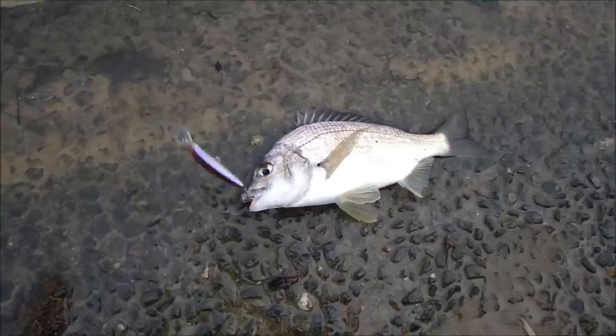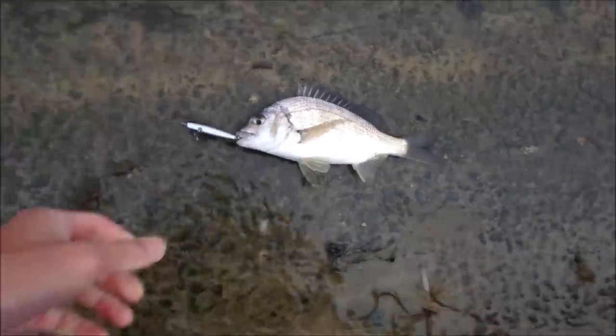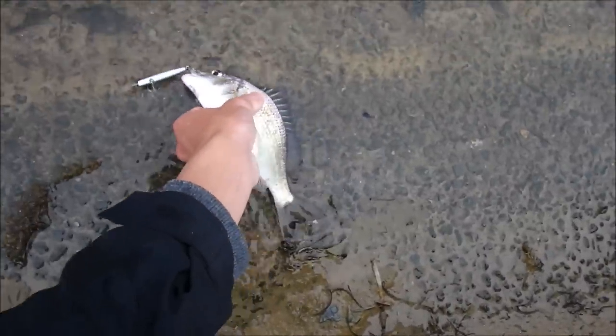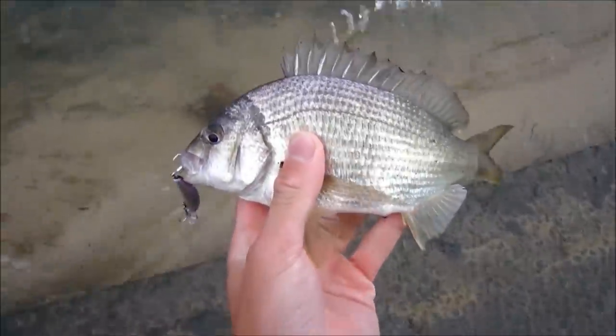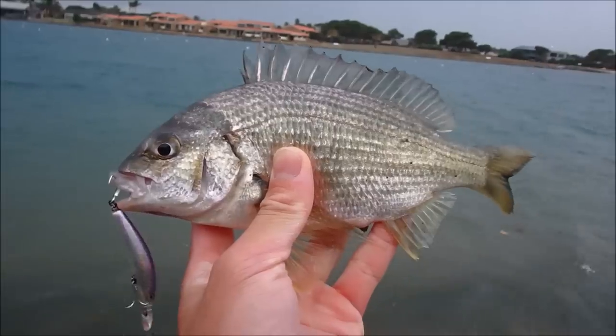Just hooked up to one — third cast after I've headed back out, I've hooked up to another one. Apologies for the wind, it's pretty bad. But this guy's only a little one and he hit it on a slow roll. So there we have it.